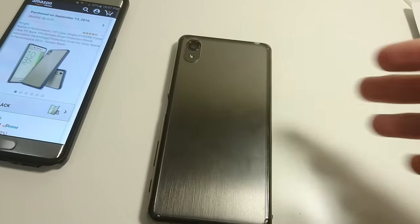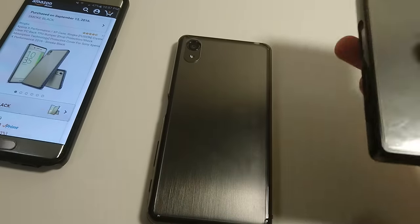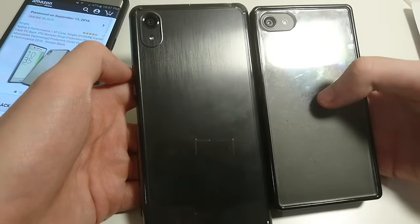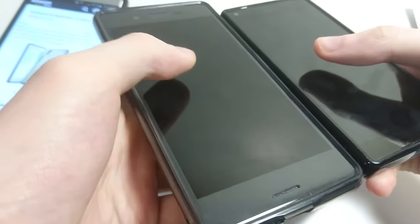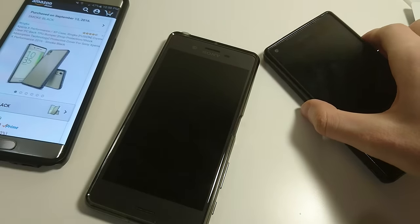Just a simple unboxing. Let's look at it versus the Z5 Compact case. Thanks for watching — please subscribe if you are not already, and let me know in the comment section what video you want to see next.